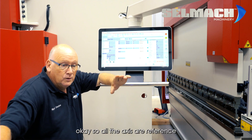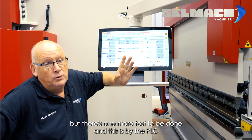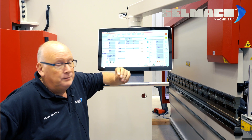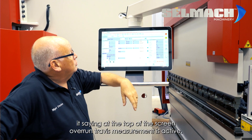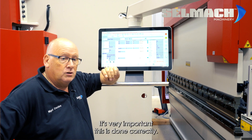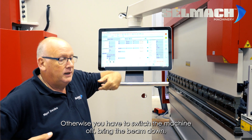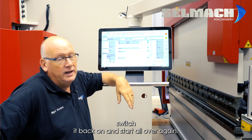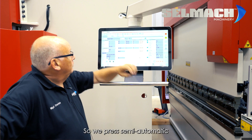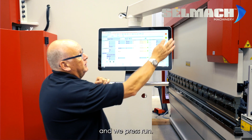All the axes are now referenced, but there's one more test to be done, and this is by the PLC. The screen says at the top: 'Overrun Traverse Measurement is active.' It's very important this is done correctly; otherwise you have to switch the machine off, bring the beam down, switch it back on, and start all over again. So we press Semi-Automatic and then press Run.